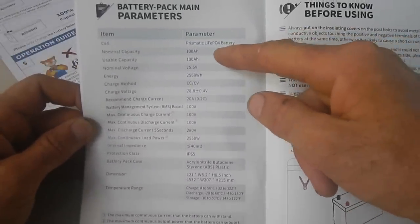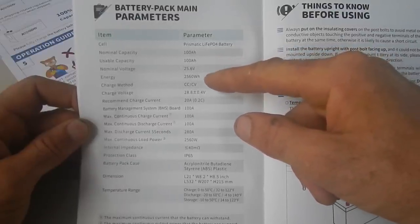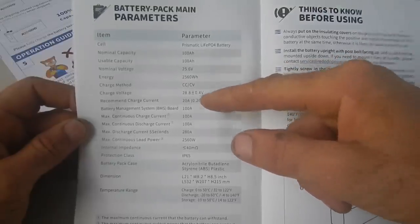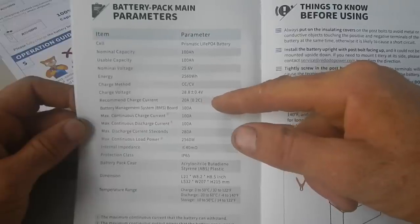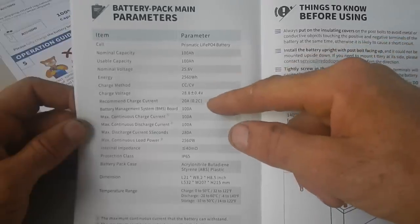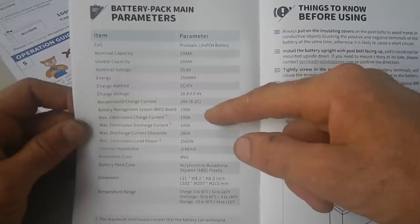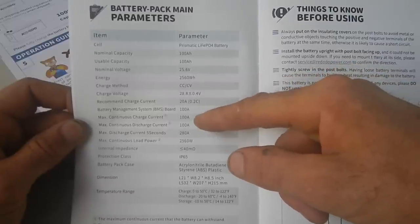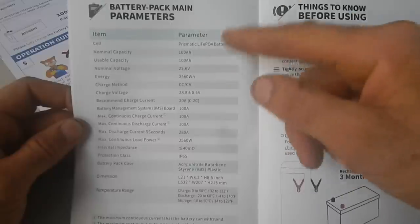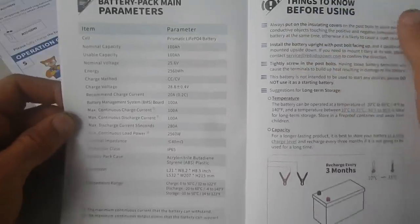We've got a 100 amp hour battery, 25.6 volts, 2,560 watt hours. Charge current: 20 amps. That's great because I'm going to charge with 20 amps, but I'm charging two batteries so it'll only be 10 amps for each one — still under the recommended charge current. Continuous discharge current: 100 amps. I'm going to be below that, and with two batteries it'll be 200 amp capacity combined — still no problem.